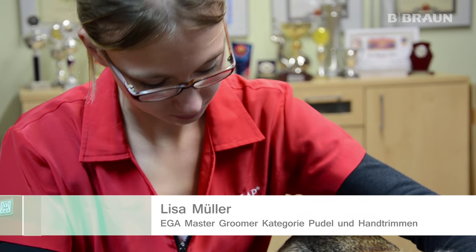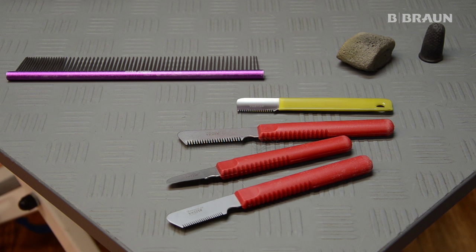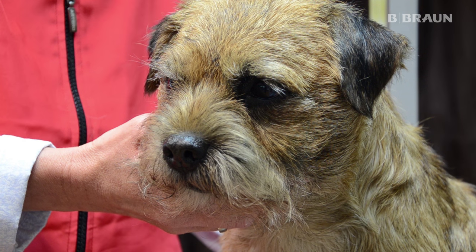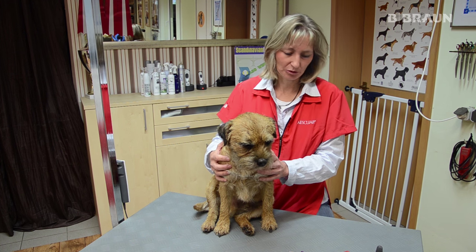Ich werde jetzt beginnen mit dem Trimmen dieses Border Terriers. Ich verwende dazu verschiedene Trimmmesser. Je nach Partie brauche ich ein sehr feines oder ein etwas gröberes – das werde ich im Laufe des Trimmvorganges entscheiden, welches Trimmmesser ich benutze.